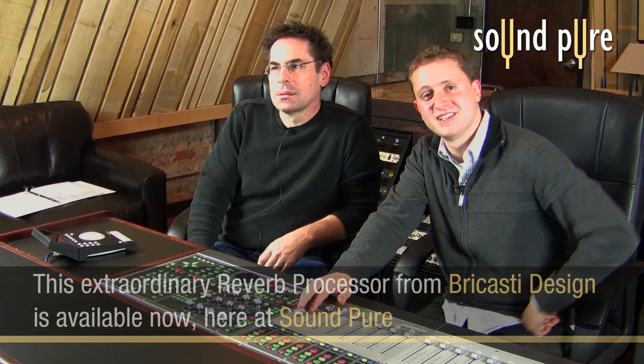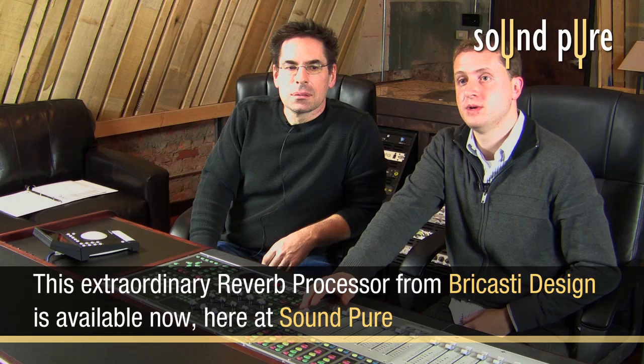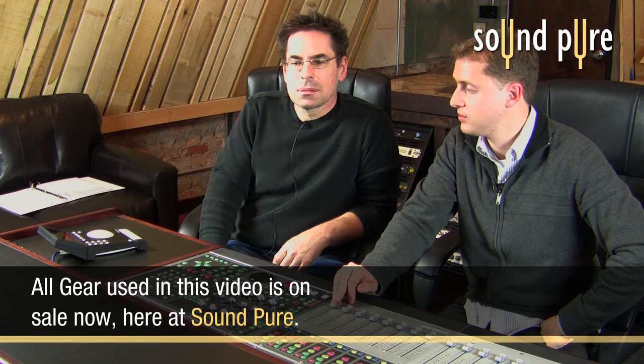Now we're going to take a listen to another acoustic guitar in our chamber space, which has a little bit of natural reverb. It's a great demonstration of how the Brykasti so naturally incorporates existing room sounds into the way it processes the audio. It's pretty amazing. So we'll listen to it dry, then bring in the Brykasti, and then Casey will talk through the presets that he's got loaded.